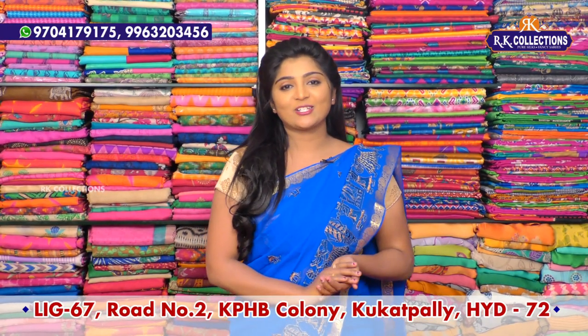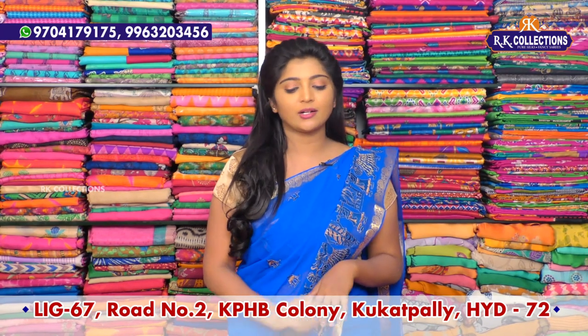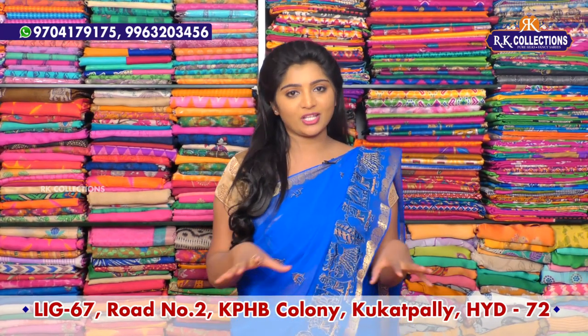Hi viewers, welcome to RK Collections. At RK Collections every day, we have a number of varieties in different fabrics.